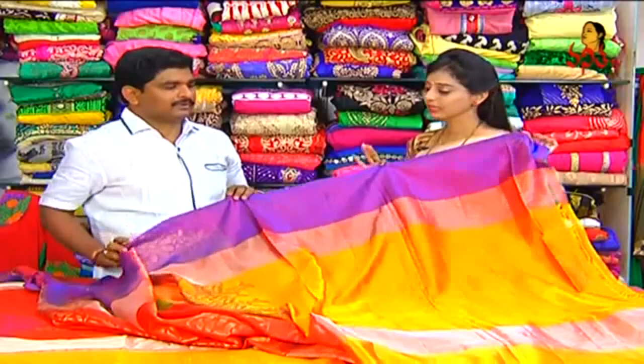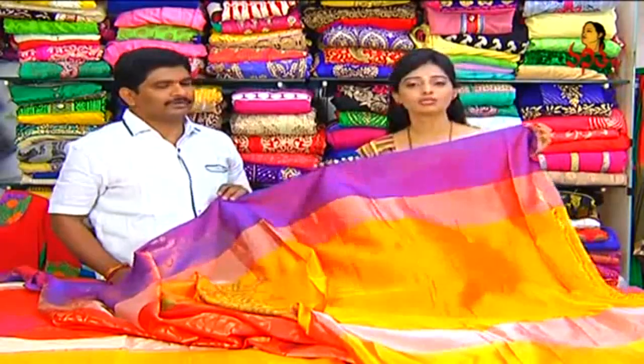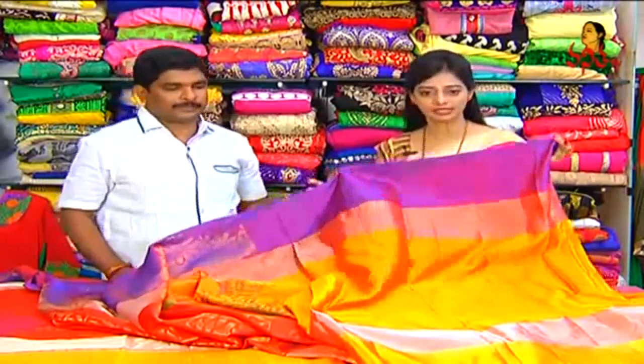The same border, but the yellow color border is common. This all costs Rs. 11,250. All these bridal collections are available.